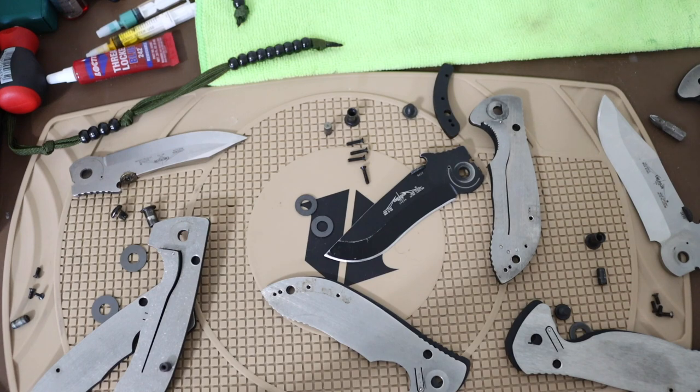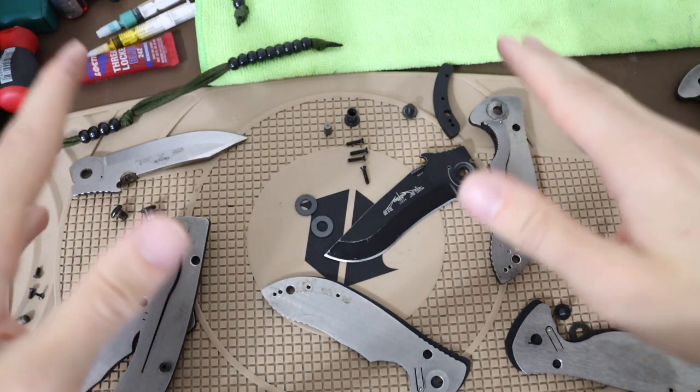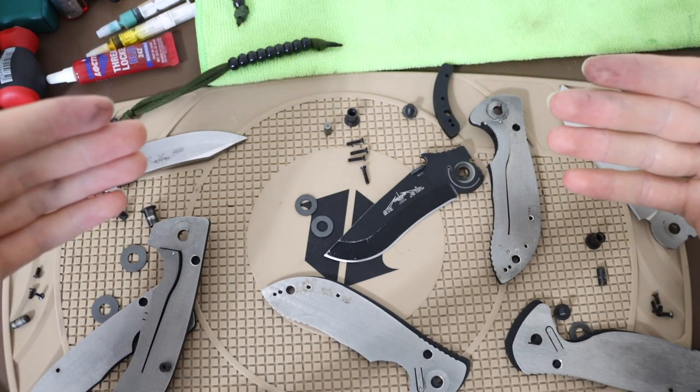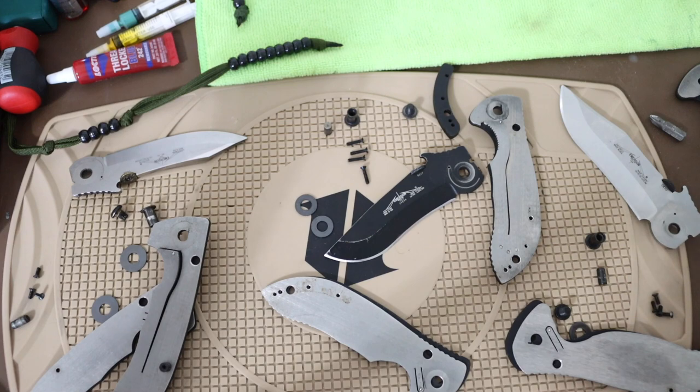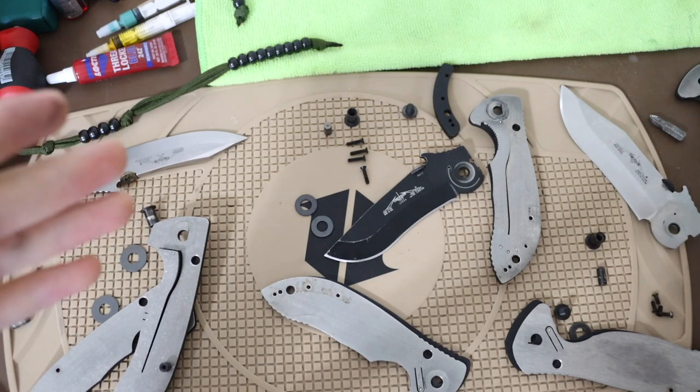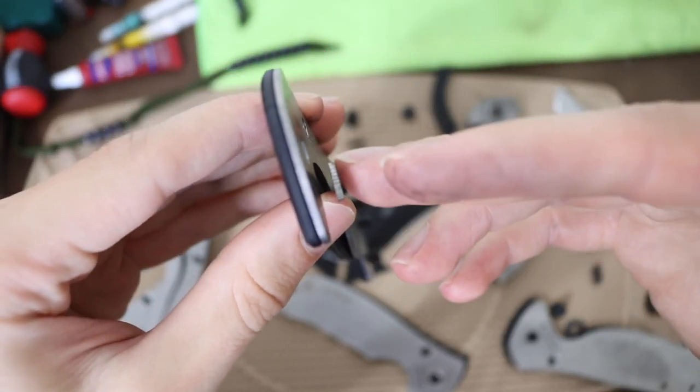I think if you pulled any Emerson down - new or old - you'd probably see just about the same thing. Does this mean the products are bad? This is the biggest reason most people hate Emerson: these QC issues - and I say that with the lightest grain of salt - because functionally speaking, all of these knives open, close, and can be flicked out with good ease. The chattery lock bar isn't the prettiest, but it's not dysfunctional.